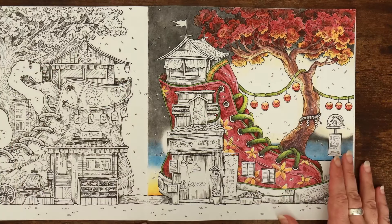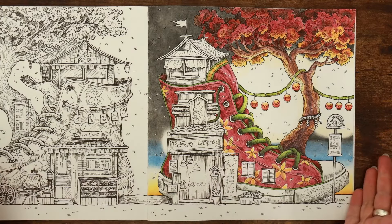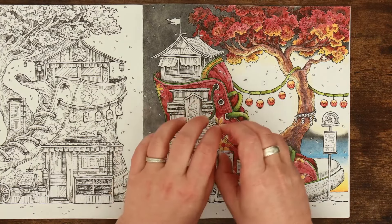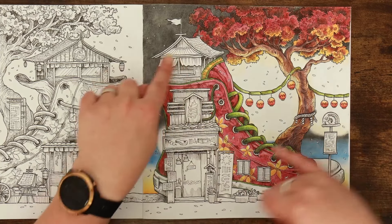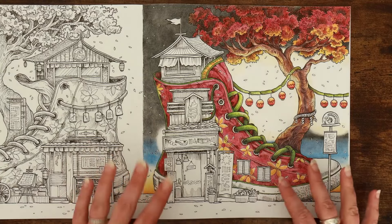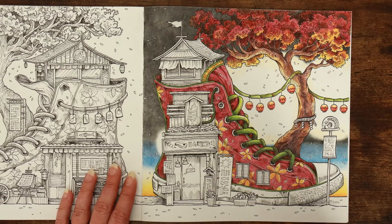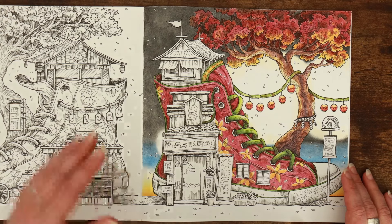Hi everyone, welcome back to the Color Cave where we like to play with art stuff. My name is Jem and here we are back again with our shoe. Today we're going to do a lot of jumping about — up until now we've really worked with groups of pencils, but today there's going to be a lot of jumping about with the pencils, so I'll do my best to keep them noted along the top as we go along.